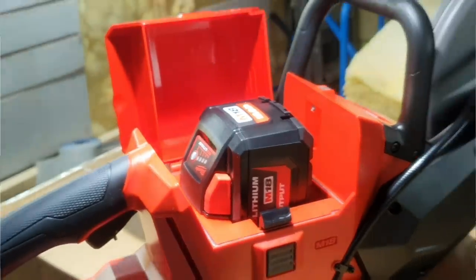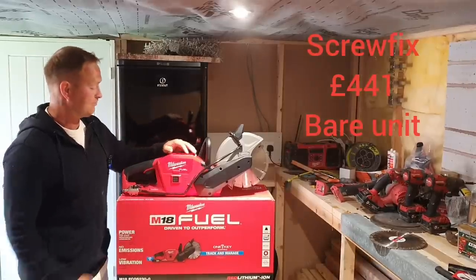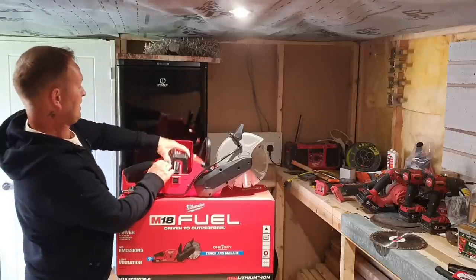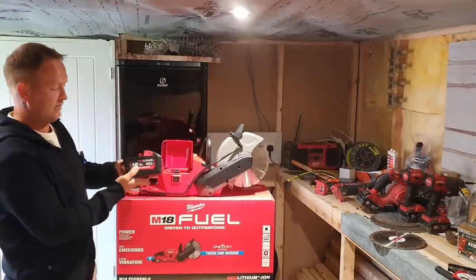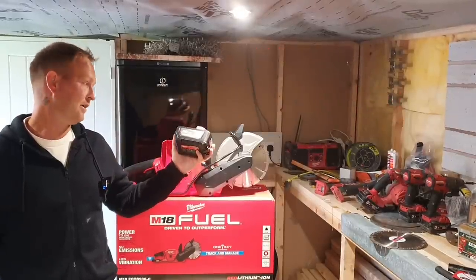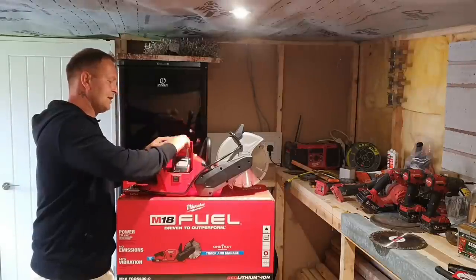This is £441 from Screwfix, and that gets you the unit bare. Then you have to buy the battery separately. I got the unit from Screwfix and bought this 12 amp battery from SGS Engineering online for £160, so with the unit you're looking at £600 total.